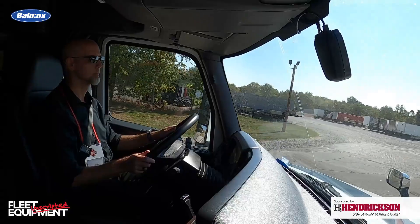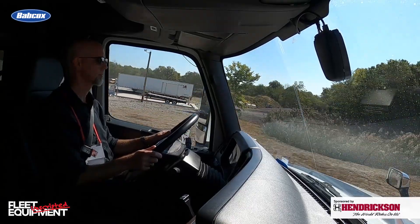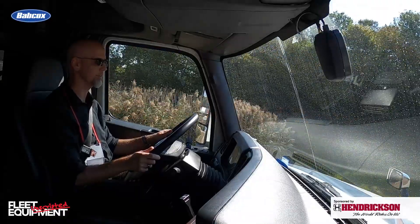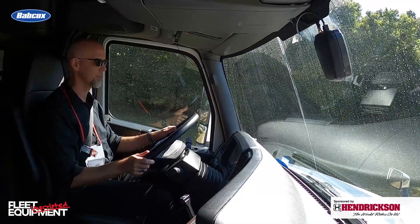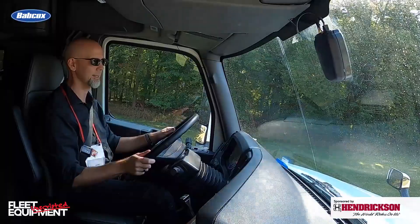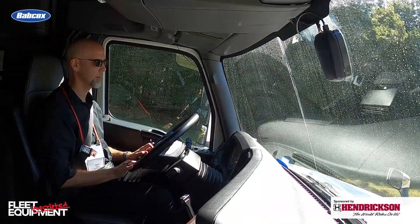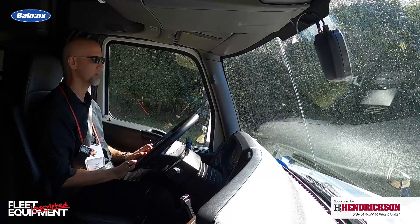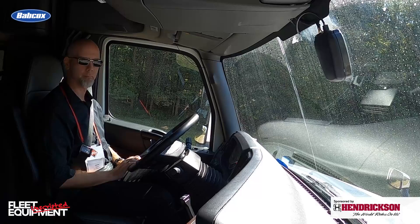Really nice — the downshifting is really great. Down to 8th now, didn't even feel it. That was a step down to 7th, didn't even notice. Really smooth. They've come a long way; you don't even feel it. We've gone down to 3rd, hit 4th right about here.